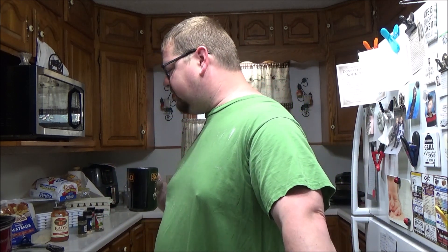Good morning ladies and gentlemen, welcome back to another edition of Cooking with Hank. Today we will be making slow cooker meatballs, so let's get that started.